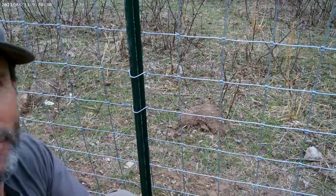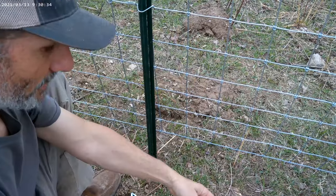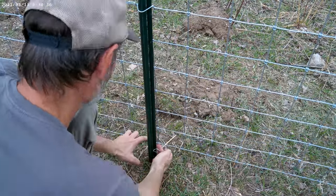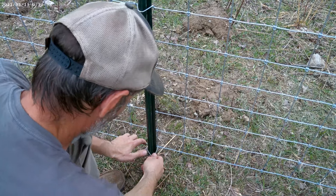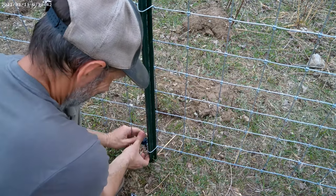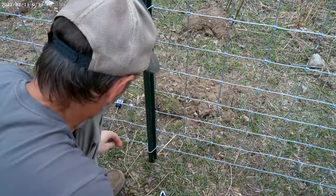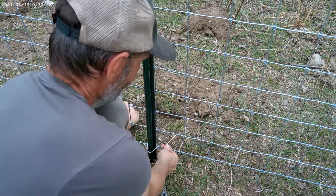I'm going to go ahead and do this bottom one down here the same way. Here's my clip, pull this in, put that on there — goes over. There it is. Look at that. Just tight.